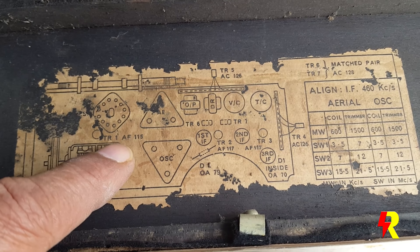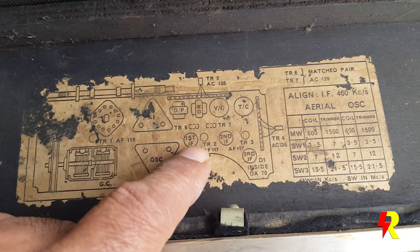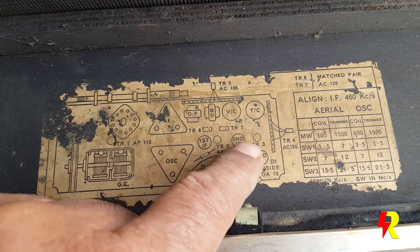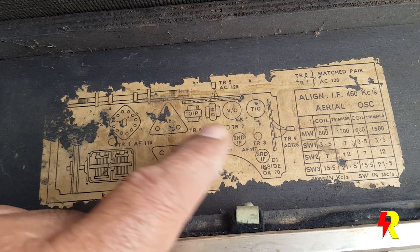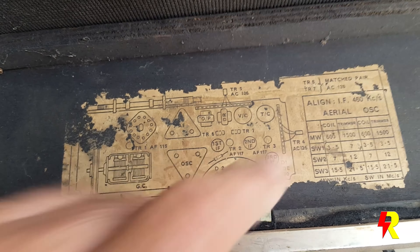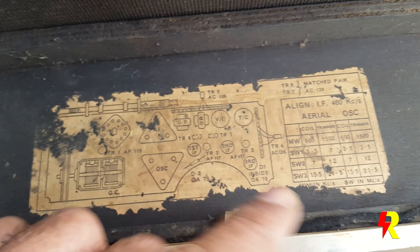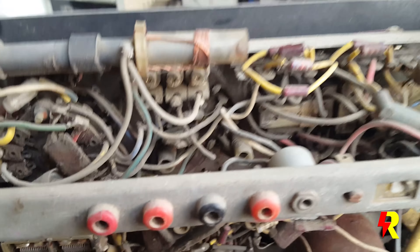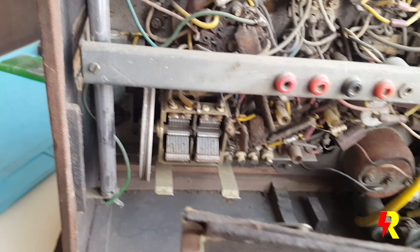You can see an AF115 over here which is the RF mixer and oscillator, and you have the first IF — an AF117 — and the second IF also an AF117, followed by the two drivers. Then you have a push-pull output stage: a transformer push-pull output with an AC126 followed by another AC126, and the output pair are a matched pair of AC128 and AC128, probably somewhere over here.